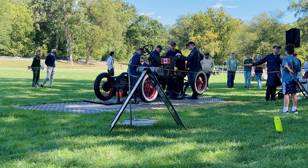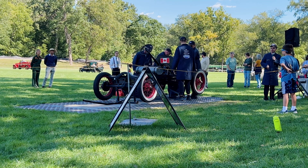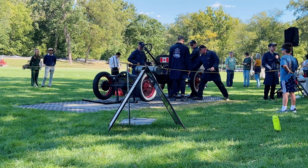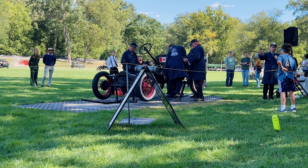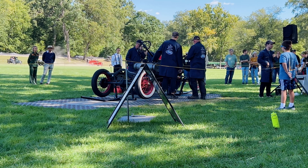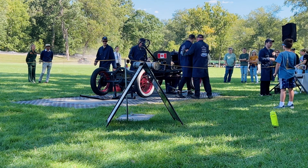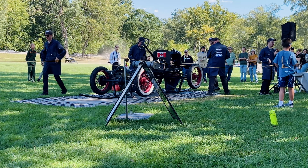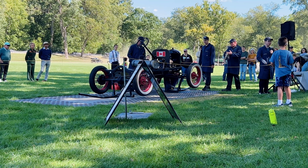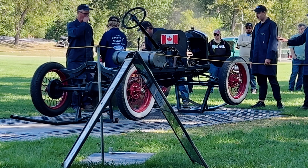The Model T ran from 1909 to 1927, and then the next generation was the Model A. If you've ever been in a Model A and compare it to a Model T, you know how much of a difference there is. By the end of production, the Model T was not a very modern car compared to the rest of the industry, and that transition was made with the Model A.